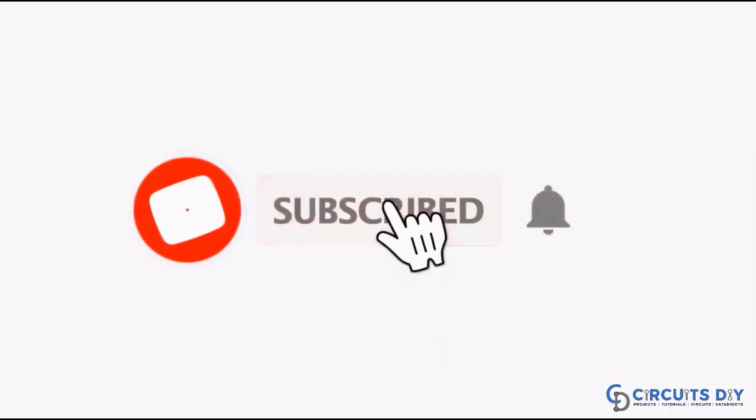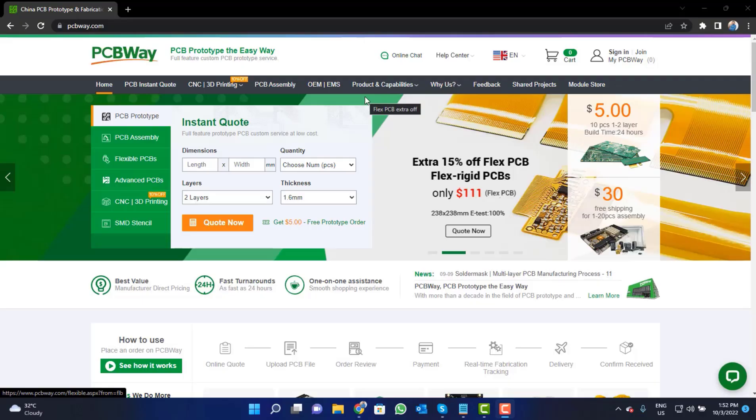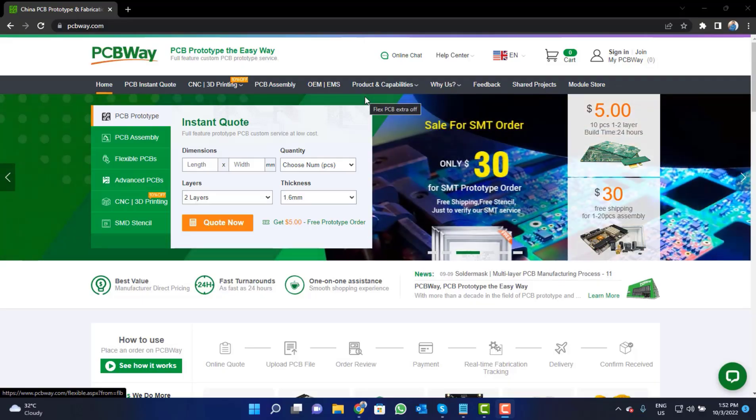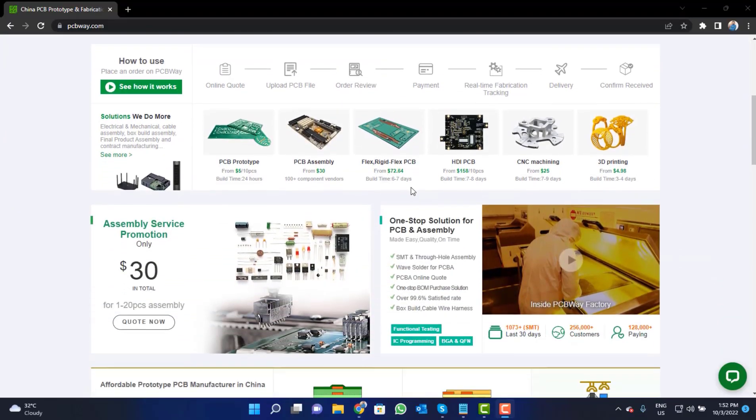For more interesting projects, please subscribe to our channel and don't forget to click on the bell icon for recent post notifications. This video tutorial is sponsored by pcbway.com, they are providing high quality PCBs for just $5.